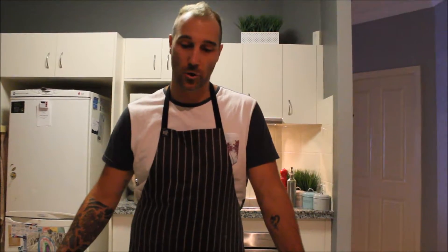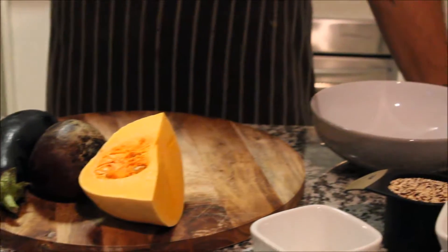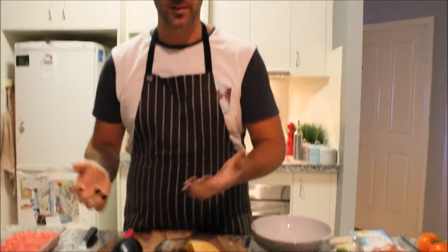First off, I'm going to prepare our veggies for the quinoa salad. I'll turn the oven on to 160 — that's for fan forced. I'm going to add some pumpkin, some beetroot and some eggplant. What I want to do is just chop these up nice and uniform, then roast them in the oven for about 20 minutes.